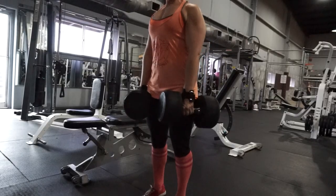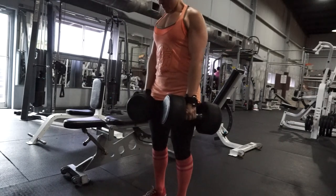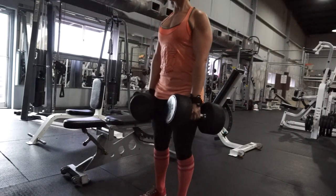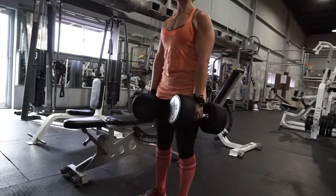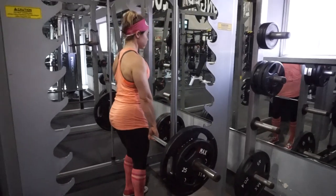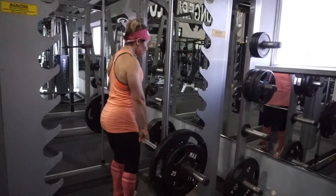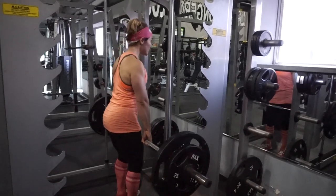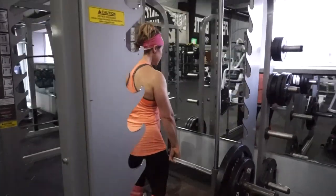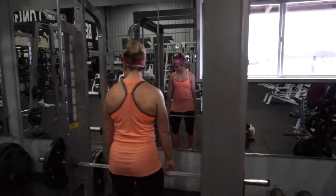These are dumbbell calf raises. I did use straps today — I hadn't been using straps until I moved up to these 80 pound dumbbells. It's just too heavy for me to hang on to the dumbbells without straps, otherwise my form gets real ugly. I completely forgot to film my lying hamstring curls and two sets of bicep curls — I did barbell curls and preacher curls. But shrugs are the last exercise you guys are going to see here. Working on them traps.